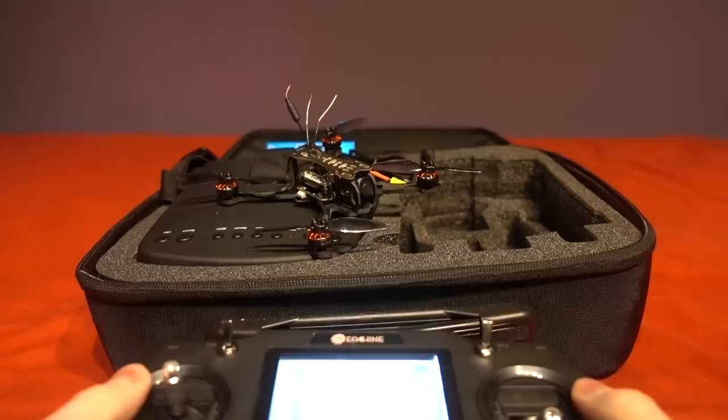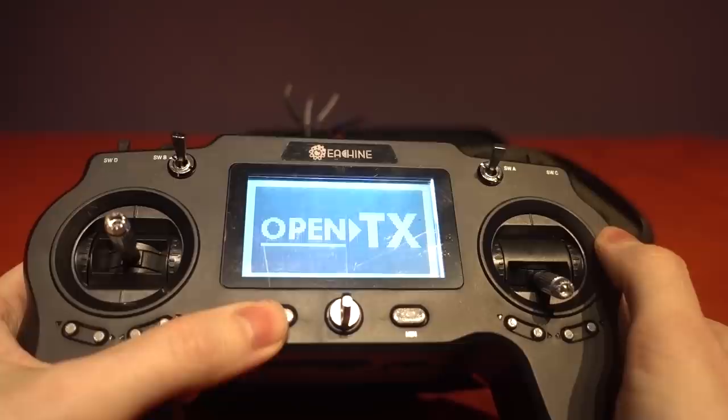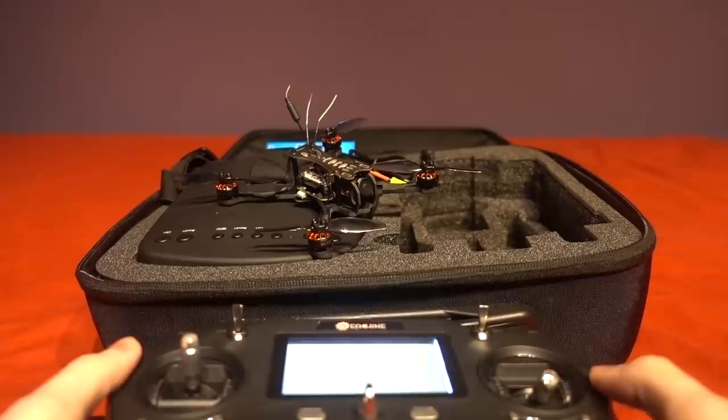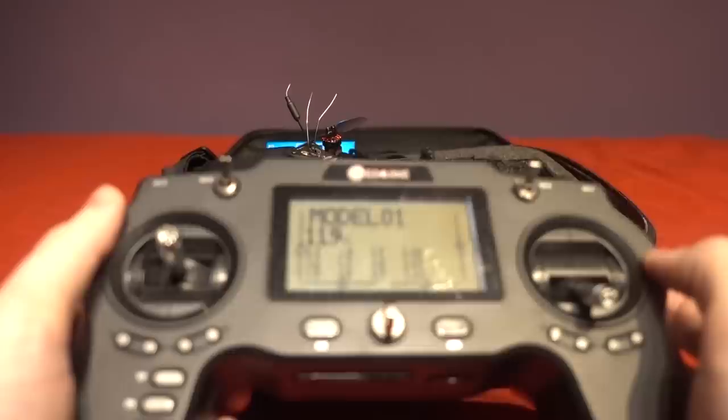Everything is set up for the included model so I haven't changed anything, although every time you turn the transmitter on it always says that there is a switch in the wrong position, so you have to press the exit button to get rid of that. It's something as small as that that could ground a complete novice, so it would be hard for me to recommend this kit without at least having some knowledge of how things work.